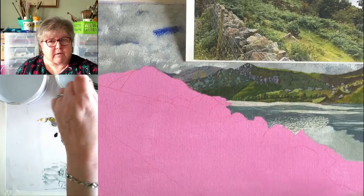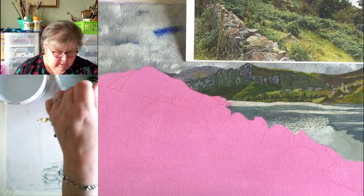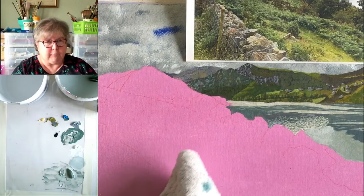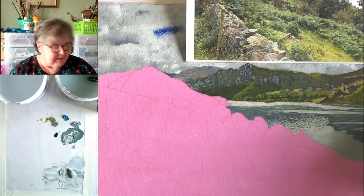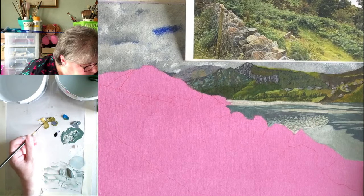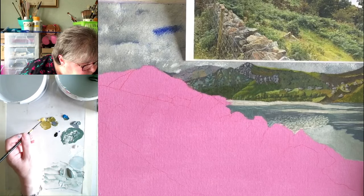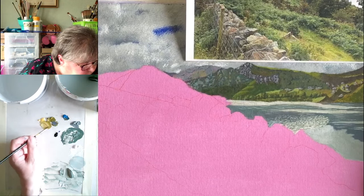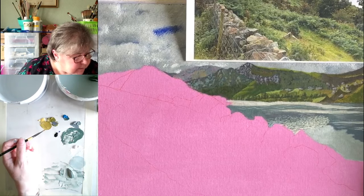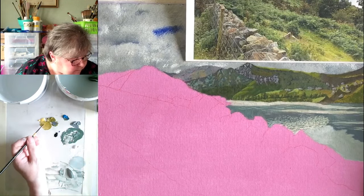I'm just going to mix that olive green with a bit of yellow to bump it up a bit. Someone's asking about brush control — you need to have more practice. Just practice, that's all it is. And I bet your brush control is absolutely fine anyway. Please post some of your work over on the Miss Paintalots art group — please do, all of you.